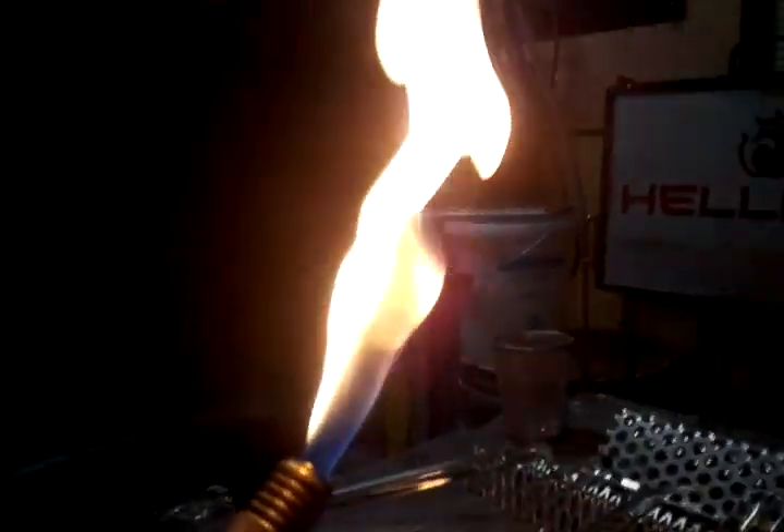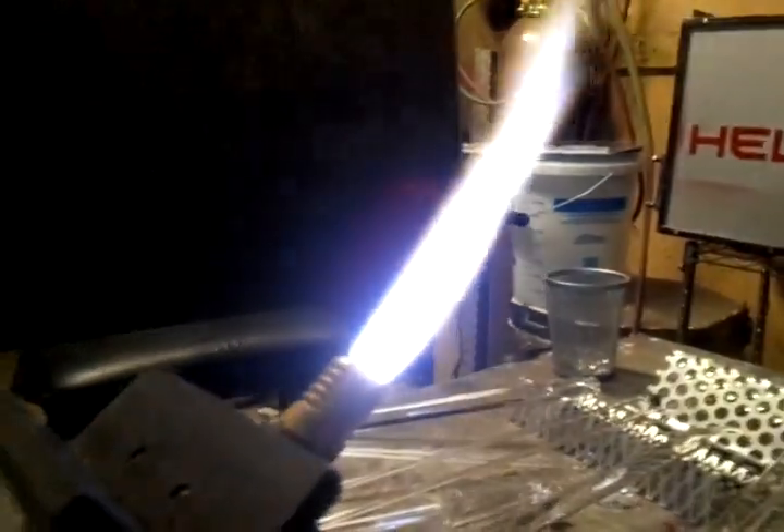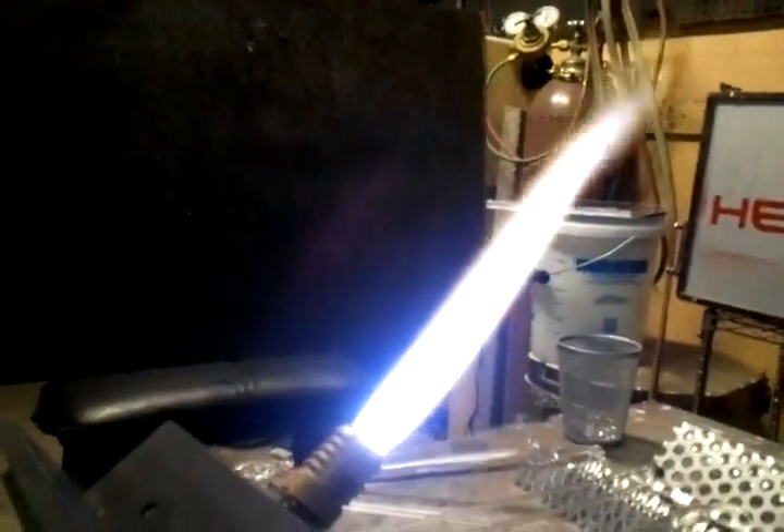I will fire it out. Okay, so there's just all propane. There we go — there's a good oxy-propane flame.